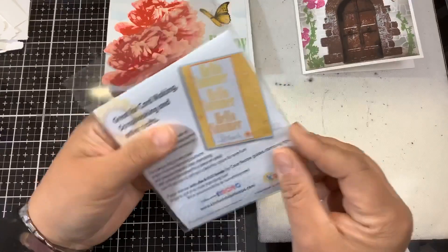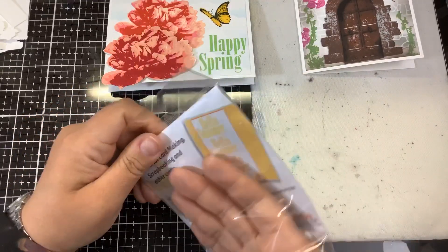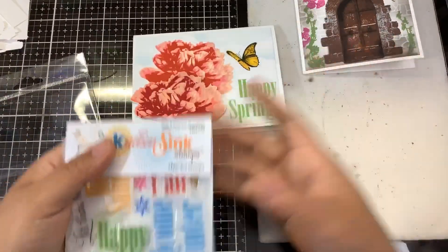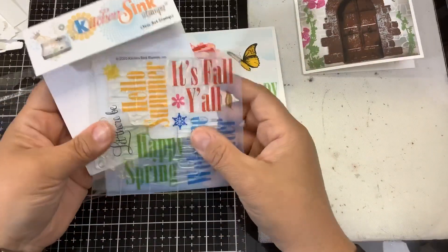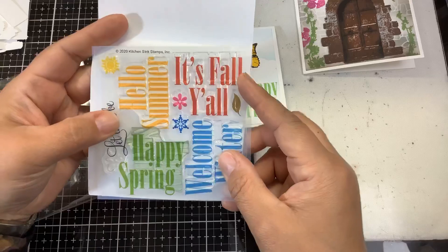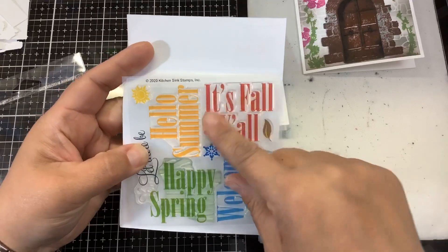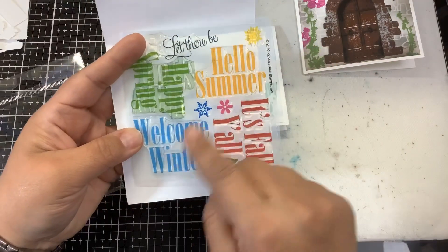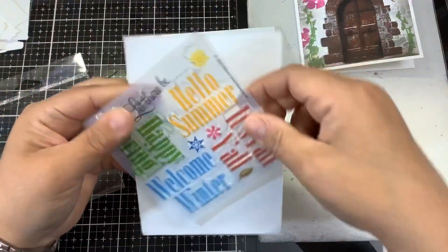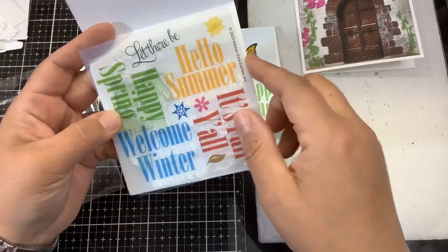The new sentiment set is called Bold Four Seasons Greetings — fun little sentiments for when you're making a card and aren't sure what to put on it. We have 'Hello Summer' with a cute little sun that stamps separately, 'It's Fall Y'all' — love this one — 'Welcome Winter' with little snowflakes, and 'Happy Spring,' which you already saw me use.